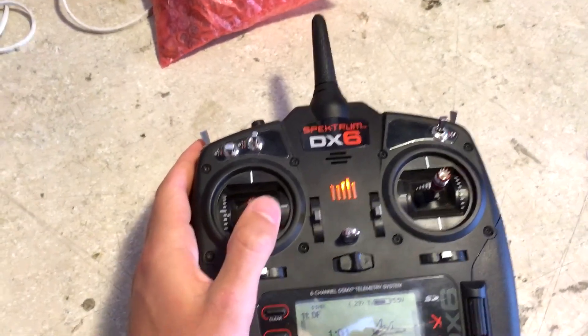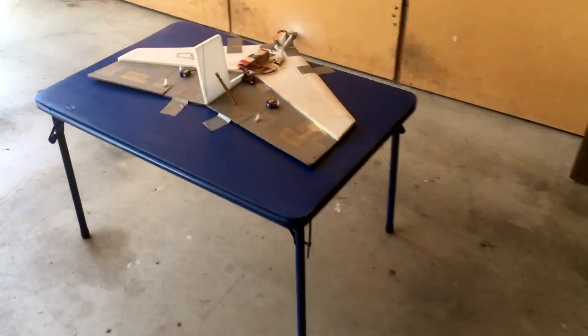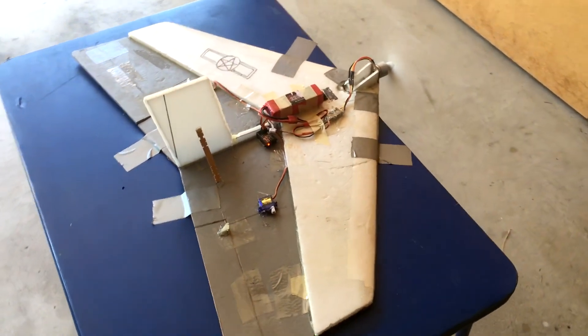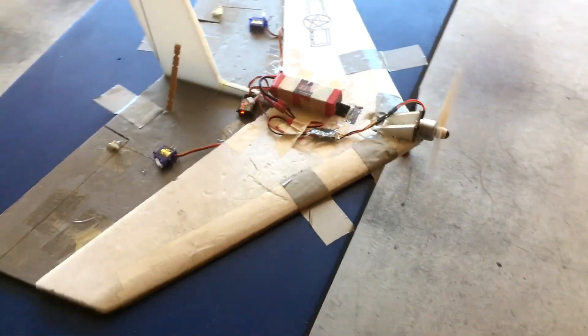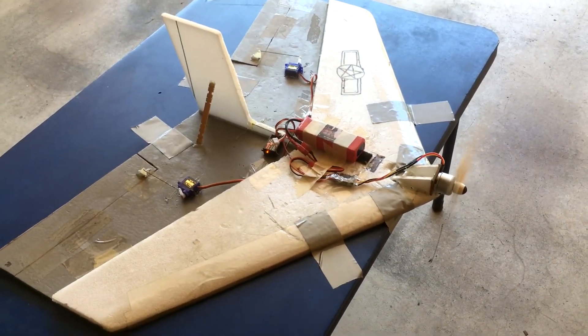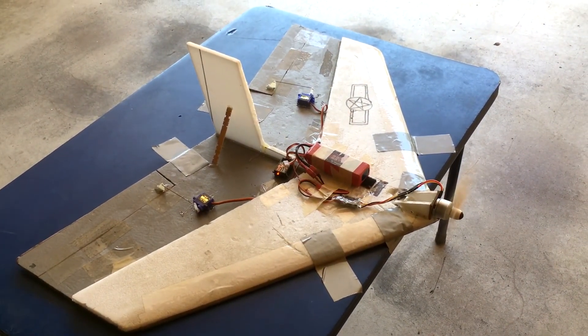Hey, what's going on everyone. Today I'm going to be talking about and showcasing a project that I've been working on for the past few months involving efficiency and RC planes. As some of you may know, I've done a year-long school project this past year involving RC planes and efficiency, and it's become something that I've been very interested in. In the background I'm going to be showing some beta phases of this project.